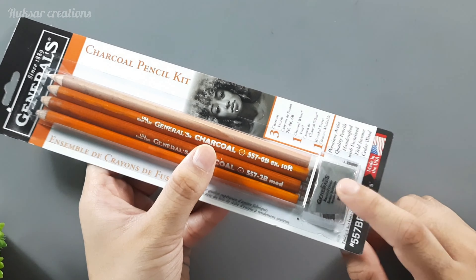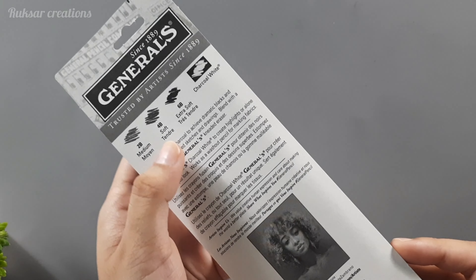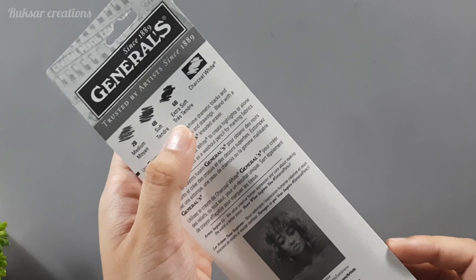This is the perfect pencil kit for portraits. You can see on the back side there are a lot of specifications about this brand. The 2B pencil is a medium pencil, the 4B pencil is a soft pencil, and the 6B pencil is an extra soft pencil, and you also get a white charcoal.